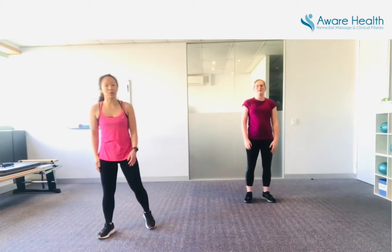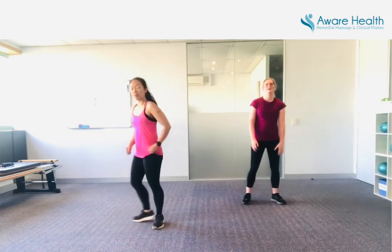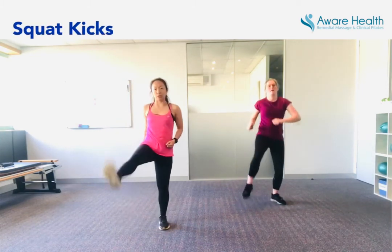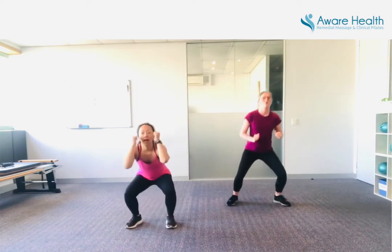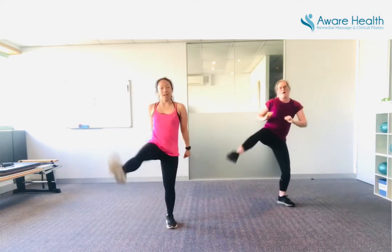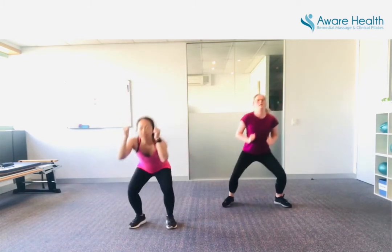Squat kicks — this final one. You squat, you kick. Squat, kick. Think about that posture in the squat. Ready? Bring down, right leg first. Come on — time goes fast. Chest up. Kick it high.